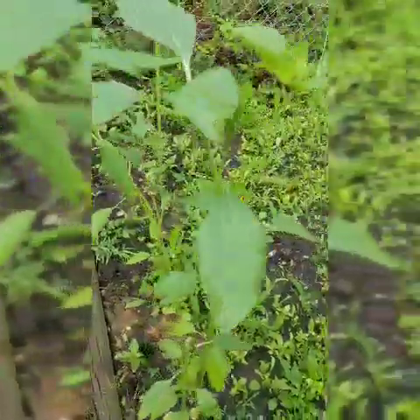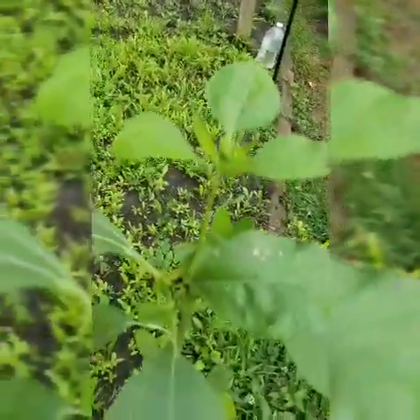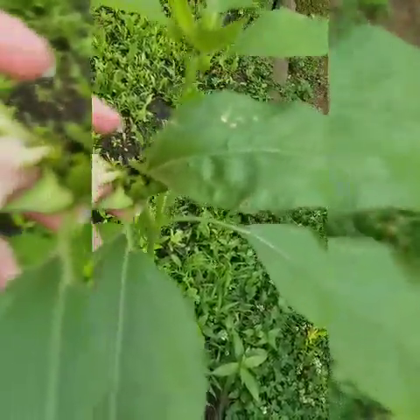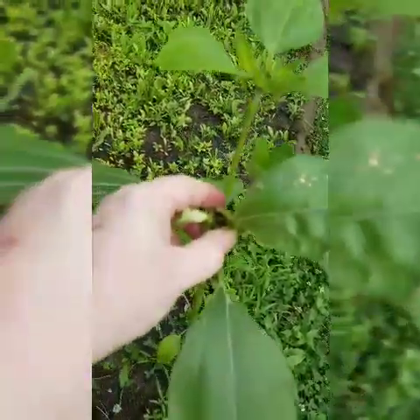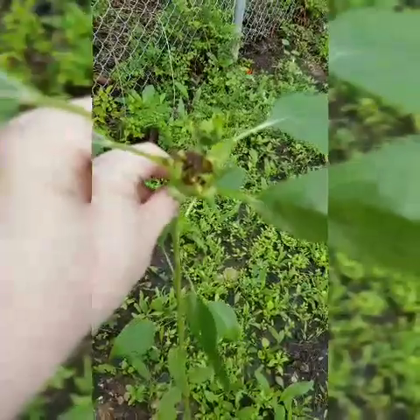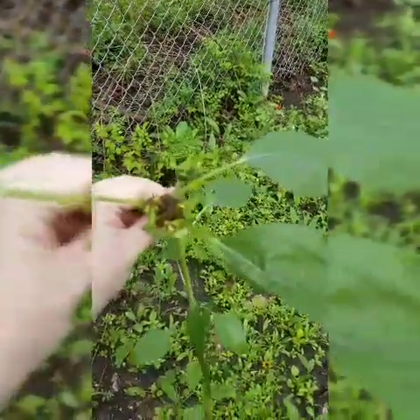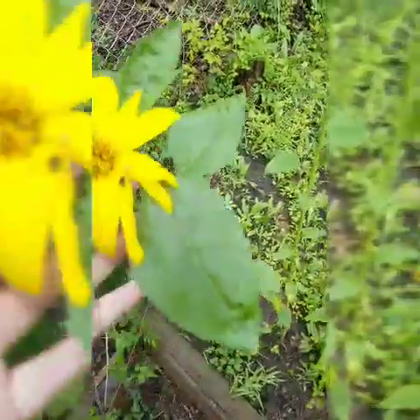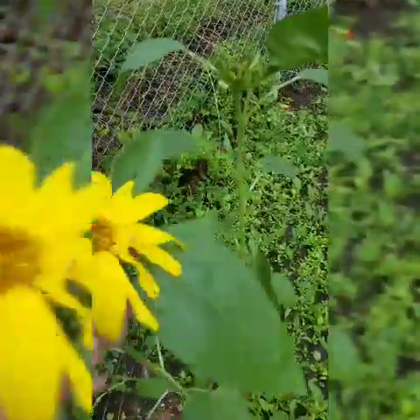Those are coreopsis right there. My sunflowers — I don't know what's happening to them. They look like they're getting ready to bud and blossom, and yet they look awful. It's probably out of focus, but that one looked horrible. The only thing I can think of is that it's some kind of pest. I have one that is blossoming.